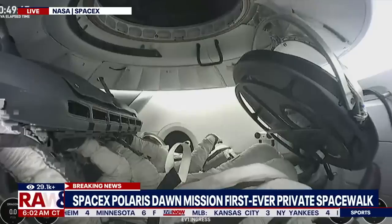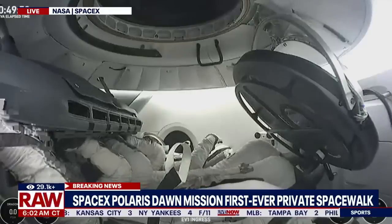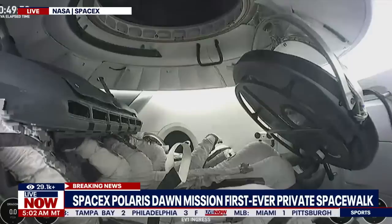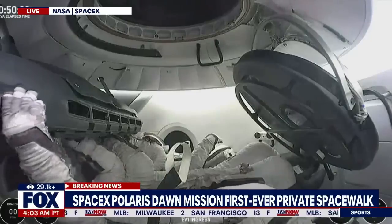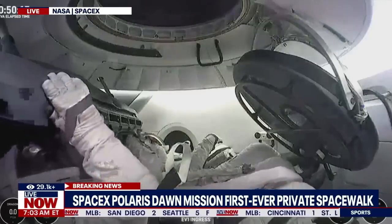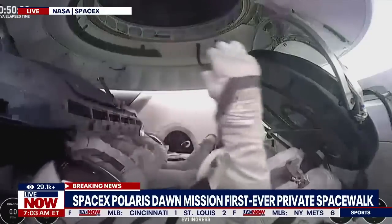SpaceX, attitude reset complete. EV-2, go for egress. Sarah's clear to proceed. Crew check for EV-2 egress: EV-1's good, EV-2's good. EV-2 is going to go stand in the door and then step outside. This test matrix that Jared just performed and the one that Sarah is about to perform — they have both committed to memory in order to execute these. We saw it being done pretty efficiently.